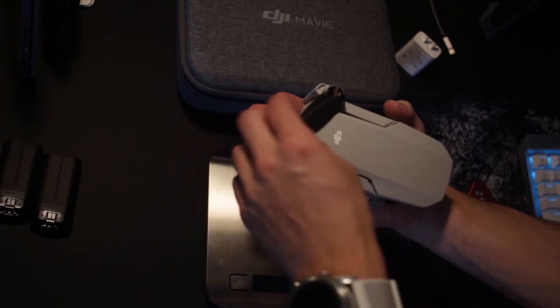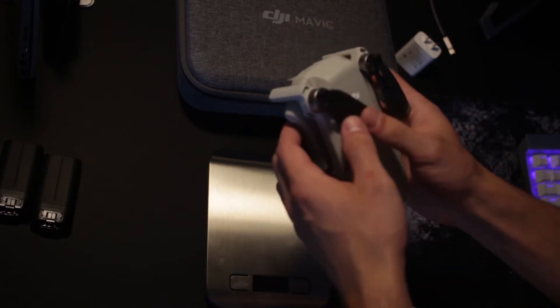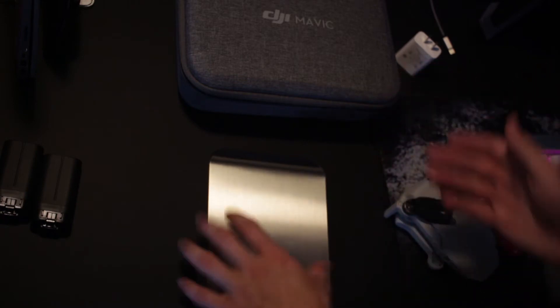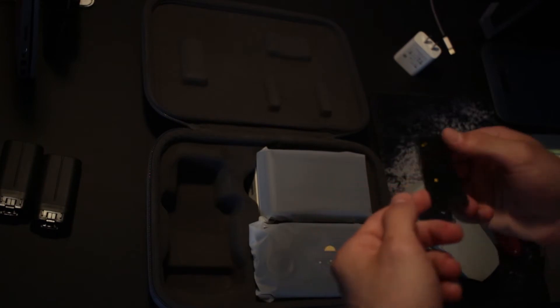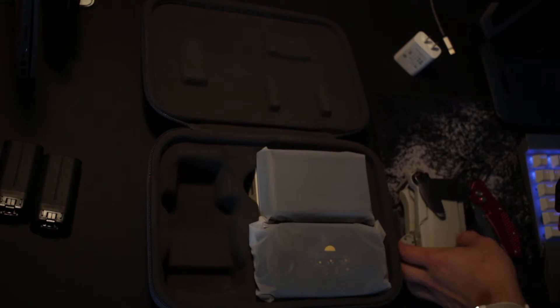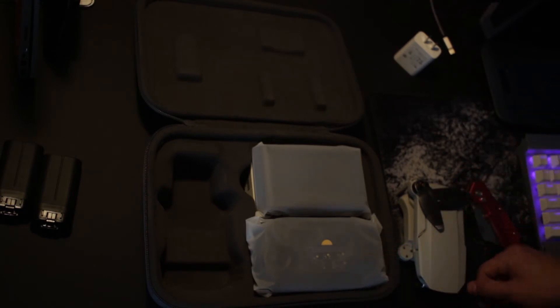When you see DJI putting it in their pocket in commercials, that's not entirely false — you could definitely fit this in a pocket. However, I probably wouldn't be comfortable doing that just because of the propellers, unless I had a propeller protector. But since I have the case, I don't really find it necessary. If you've followed me for a while, you know I had the Phantom 2 before this, and just this case alone is about the same size as the Phantom 2, if not smaller. This thing is really, really portable.